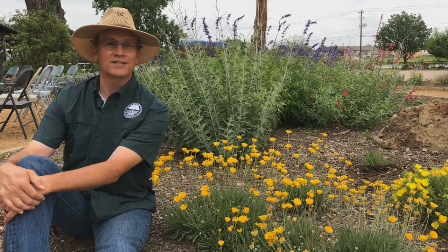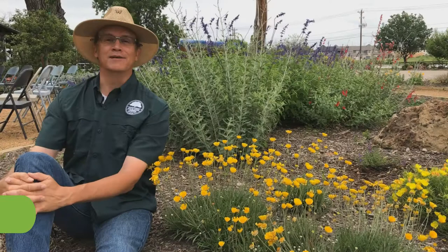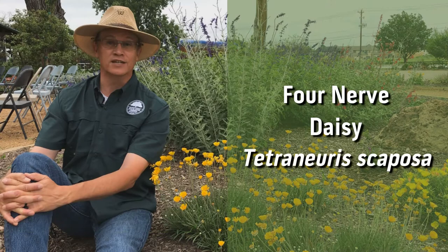Let's talk about one of my favorite native Texas perennials — Four Nerve Daisy. Hi, I'm Tim. Welcome to the Shades of Green show. Today's episode is a plant profile about Four Nerve Daisy, Tetranurus scaposa.